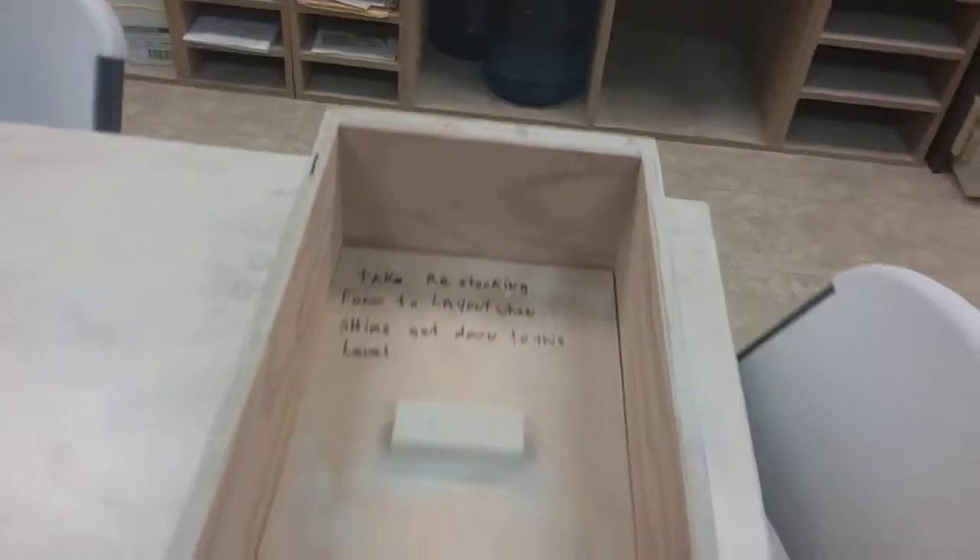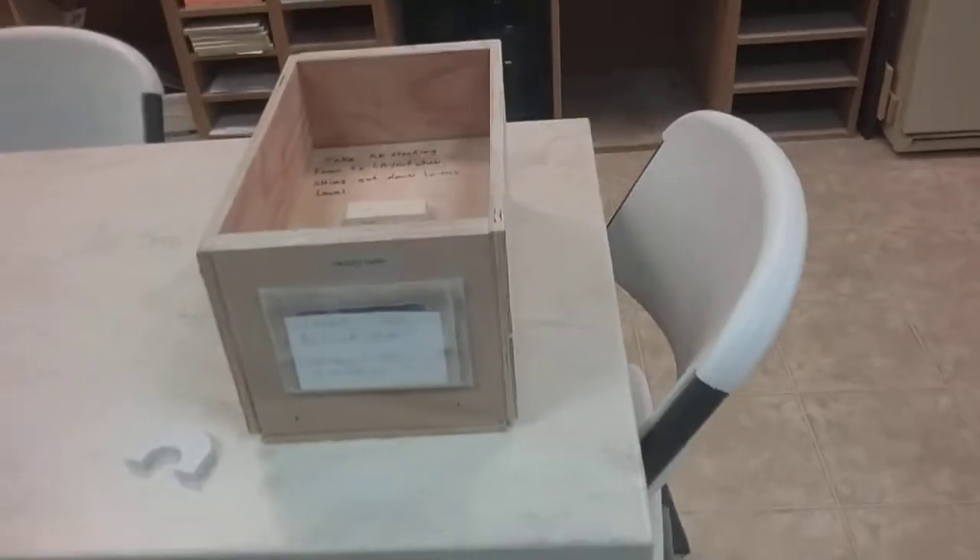They'll cut some more, put the lid back in, fill the box up, and then you're ready to go. Thanks.